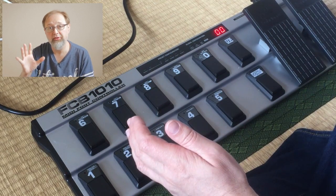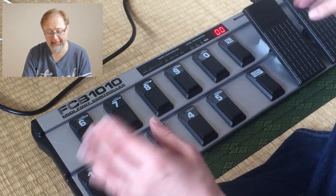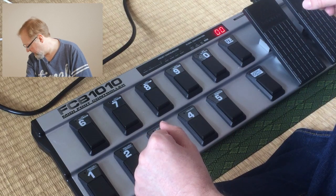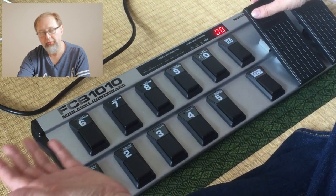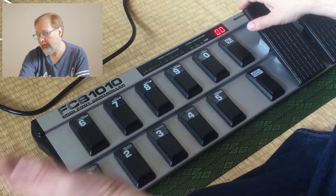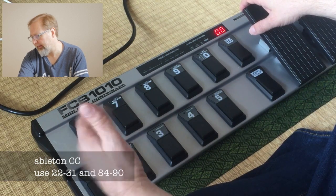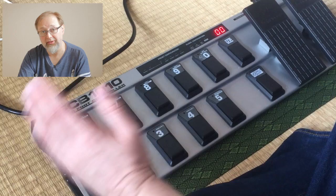You don't have to repeat those steps — I'm not going to do them again in the next video, so come back here if you need a refresher. If you just bought your FCB 1010 and want to get it clean, that's how you do it. Now let's move on to setting this up for Ableton. Ableton is finicky about control change numbers — it can only accept CC 22 to 31, and I think 84 to 91, so we need to make sure we're in that range, because it doesn't come that way out of the box.